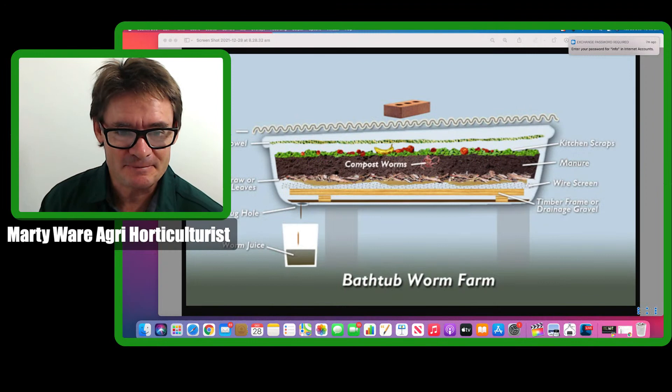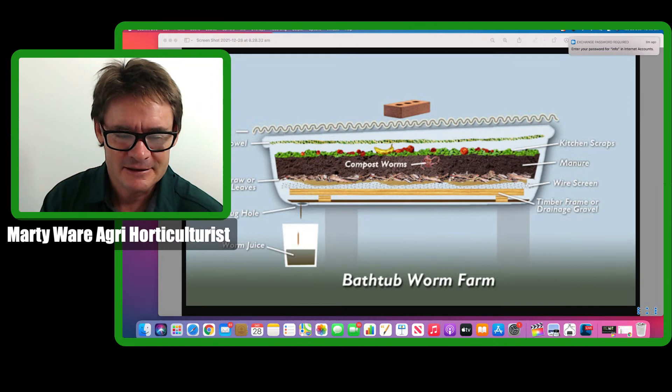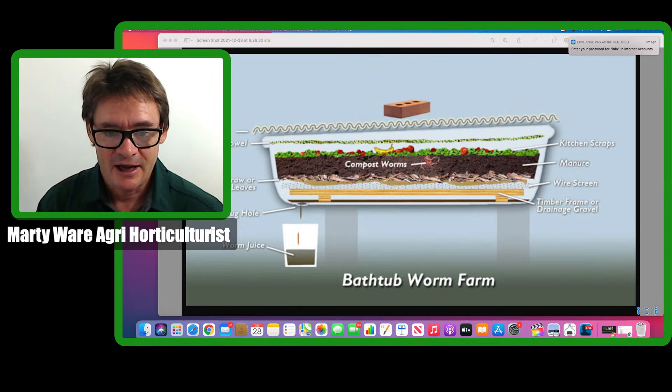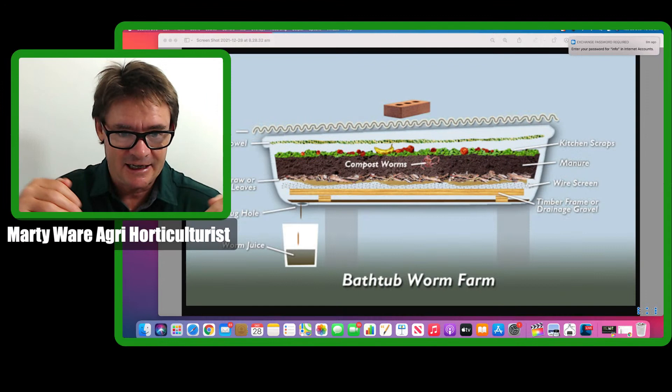G'day friends, Marty here from Marty's Garden. Today's live show is about scaling up your worm farming space and whether you should be doing that. We were able to purchase ecamm live software to start stepping up the live shows and video productions — and it's because of you guys who've helped through the Buy Me a Coffee website, super chats, and purchasing the e-book.